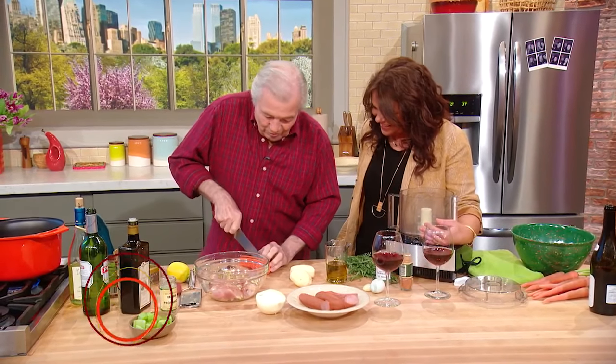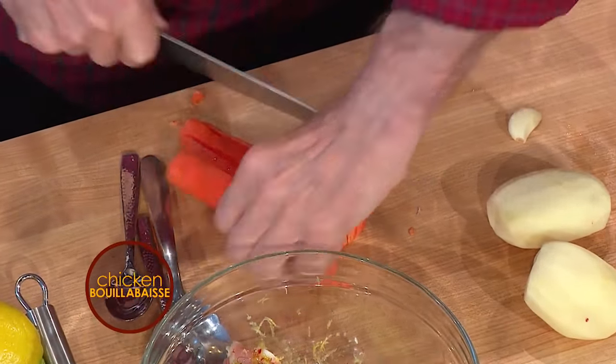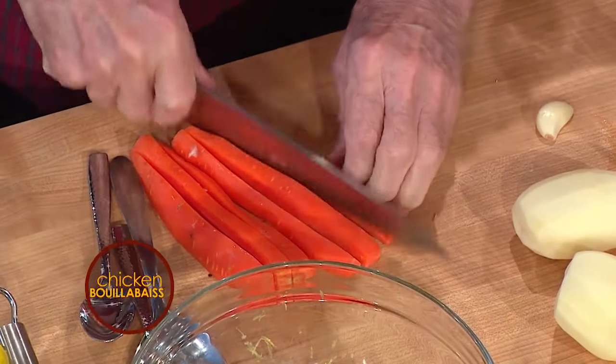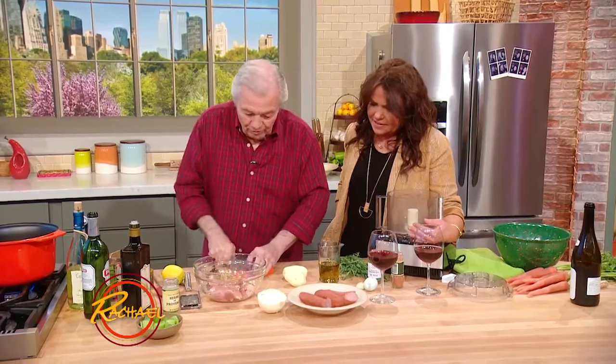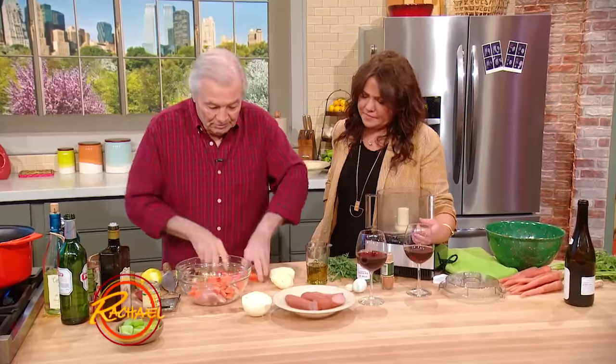We're going to let it macerate like this, if you have time. Then after, you add some carrot and some potato — your basics: carrot, potato, celery, onion.